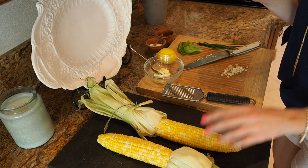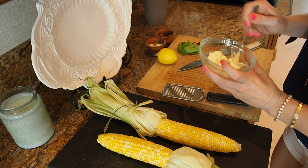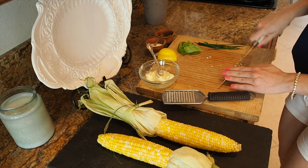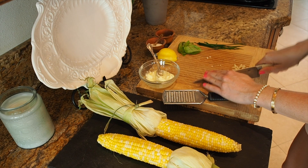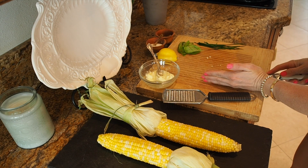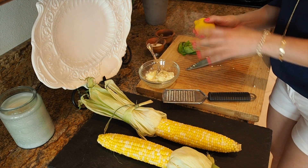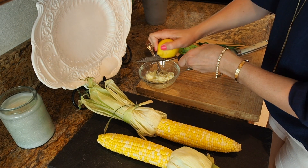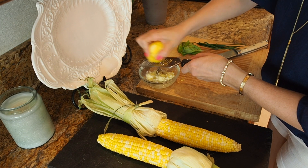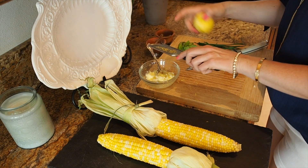Okay, so my corn's done — it's hot and delicious. In here I have about two tablespoons of softened, room-temperature butter. I'm also adding some finely minced garlic right in there. Essentially I'm making a compound butter. Then I'm going to do the zest of a lemon right in here to brighten it up nicely.